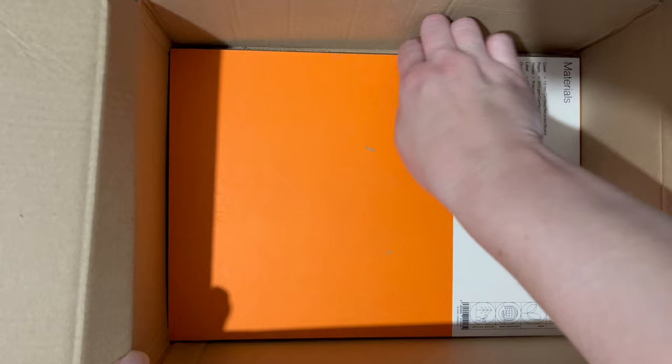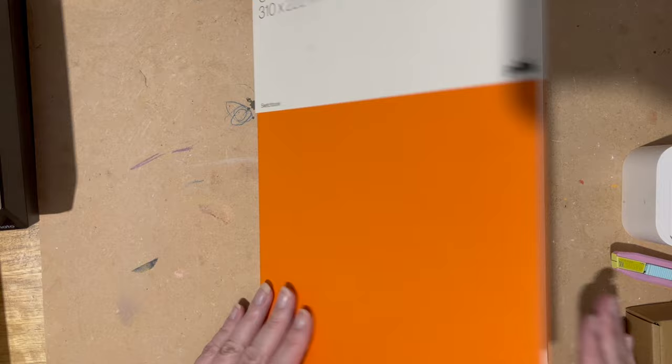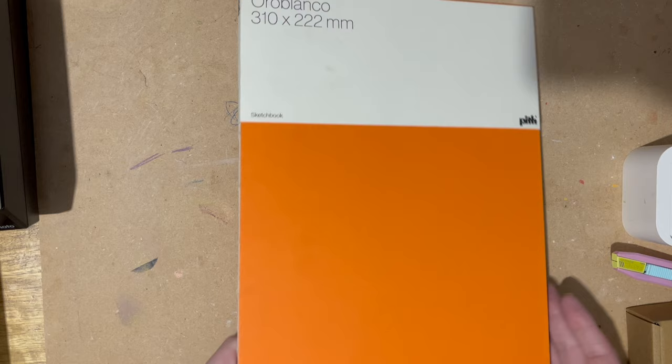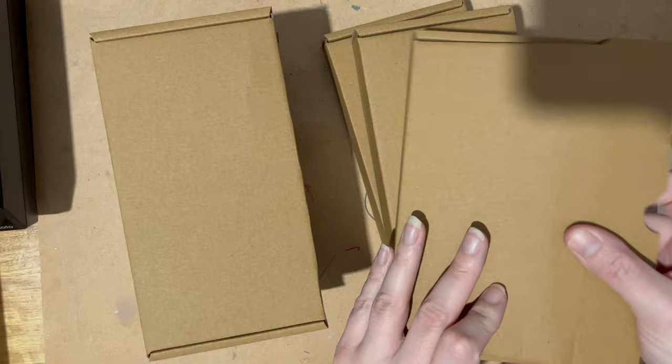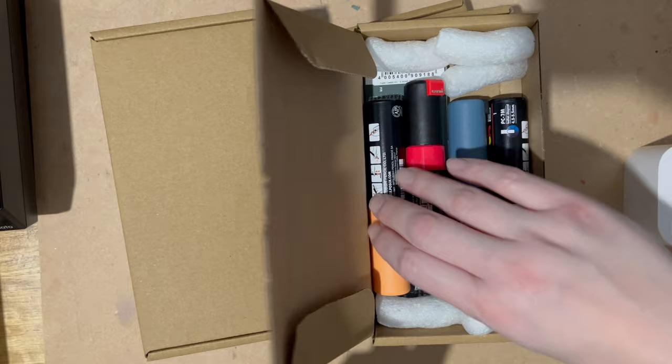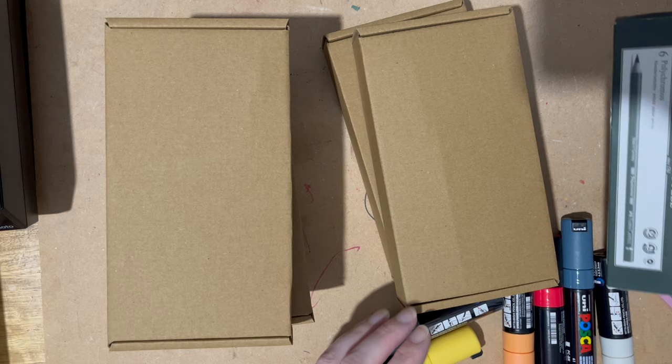Right at the bottom is another Pith sketchbook because I'm really enjoying using the one that I've got. I got this one in orange — the last one I got in pink — mixing the colours up. I really love the Pith sketchbook, so I got another one in that size. A lot of this order is going to be marker pens and some Posca pens, some pencils, and I've got some acrylic paint.